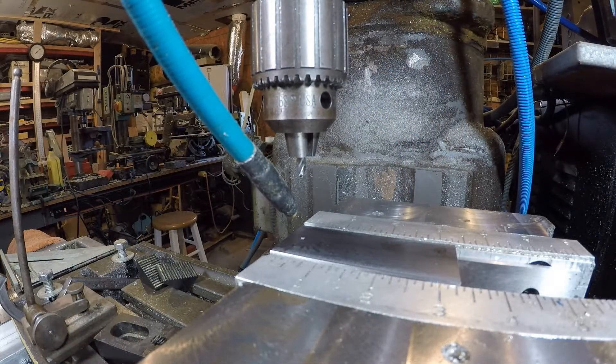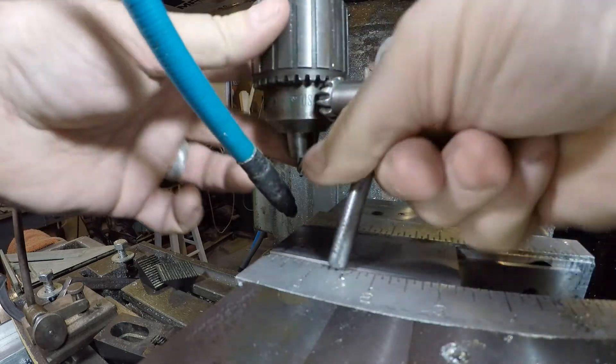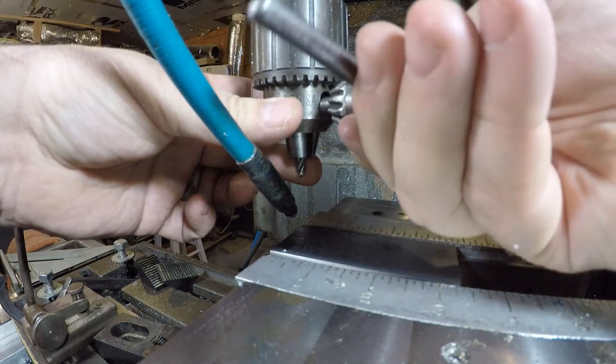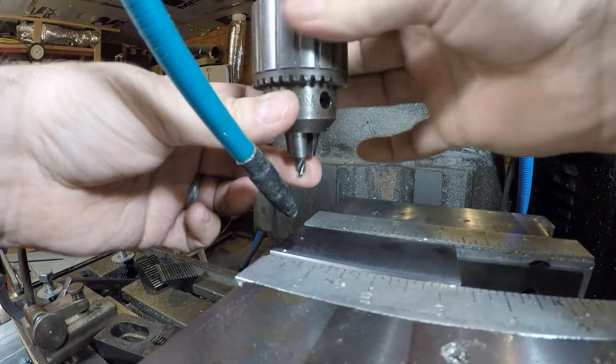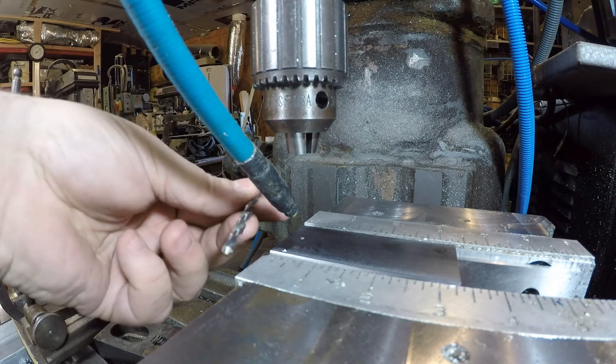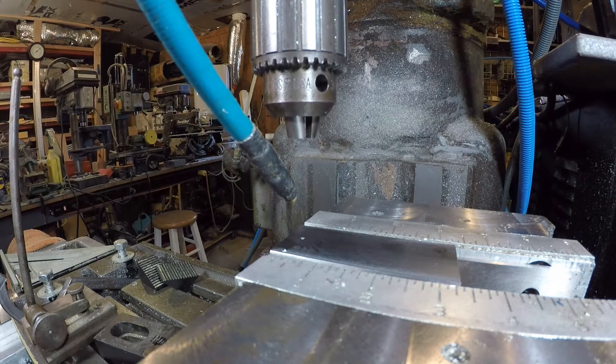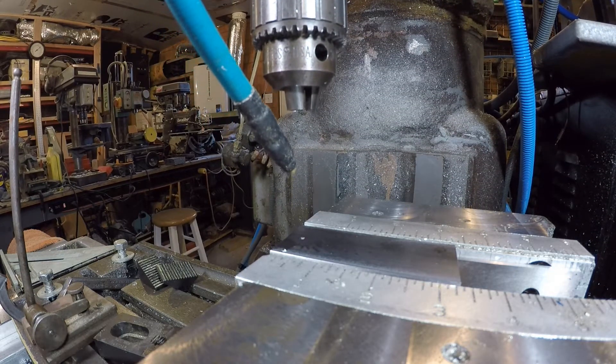Now that those holes are marked — see, there's a little dimple there now — I'll remove this little bit and we're going to put this one in. Obviously you can see I need more room, so I'll manually crank this down.